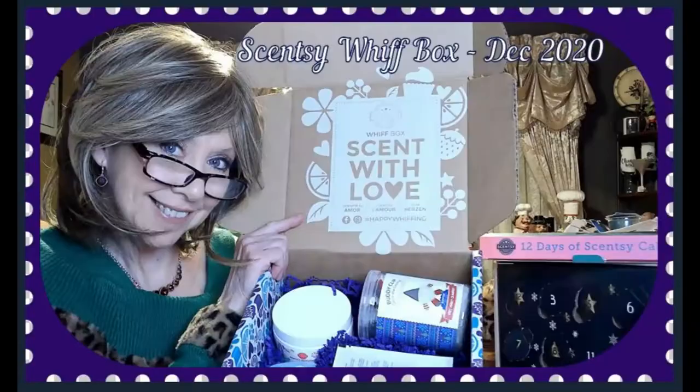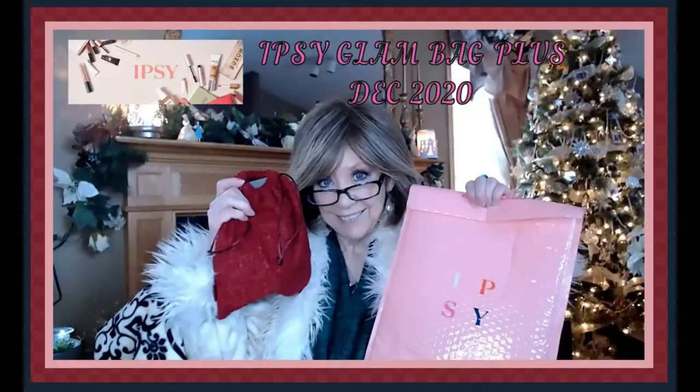Hi everyone, it's time for me to open up my May Ipsy Glam Bag. I'm so glad that you're here. I hope that you stick around and join me. I'm Nancy and welcome back to my channel. I'm so excited to have you guys stop in and spend a few minutes of your day with me. It means more to me than I can ever let you know, so thank you guys so much from the bottom of my heart.